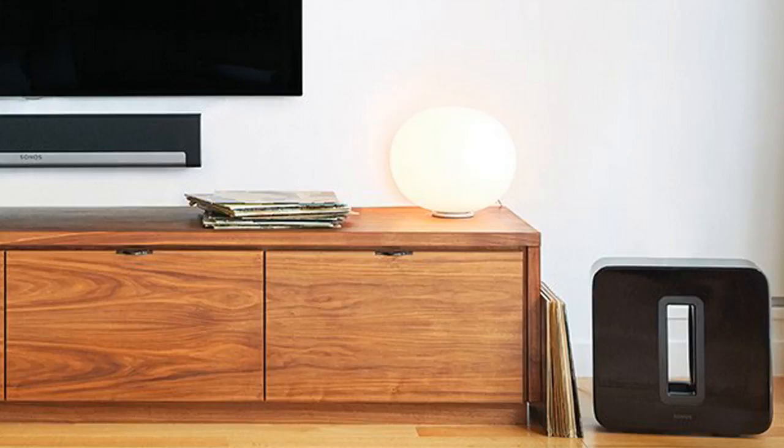So the Sonos sub has become kind of this famous thing — everybody knows it's the best wireless sub out there. If you need a wireless sub, you'd be stupid to get anything else, and I can kind of agree with that statement. It's an unbelievably good subwoofer, on par with Onkyo's and Bose and even Velodyne subs that I've had in the past, which are known for making the best subs in the world. This is on par, if not better, than some of the older technology ones. It's really that impressive.